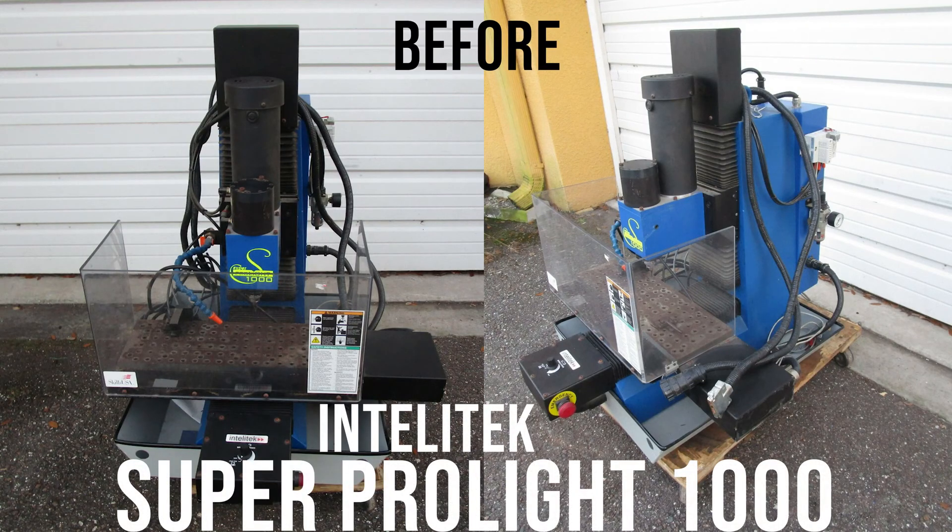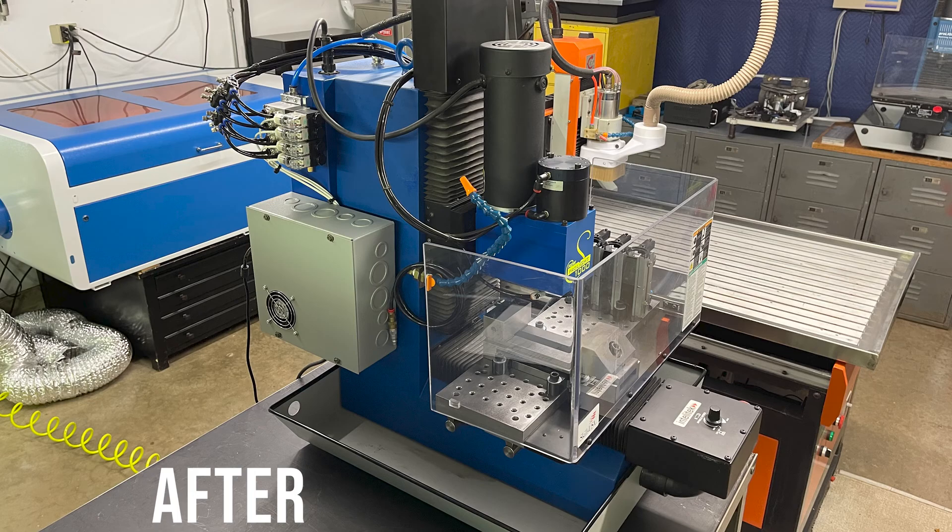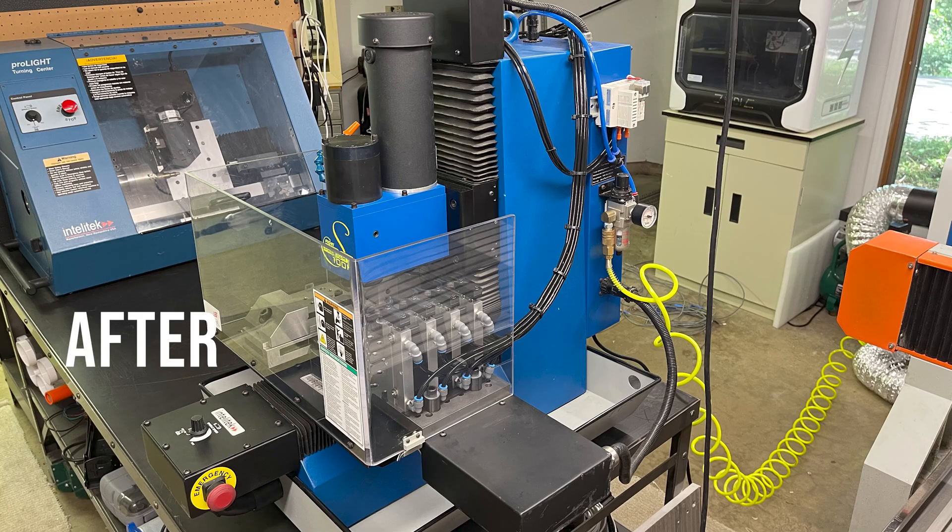Here's the machine as I received it. It didn't come with the controller, so I wanted to make a Mach 3 controller for it since that's the ecosystem I'm already in. And here's the machine after I built the controller and the pneumatic ATC tool rack for it.